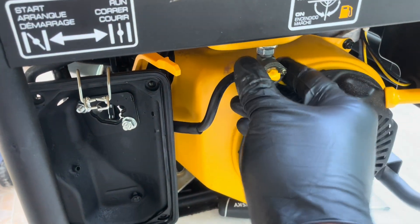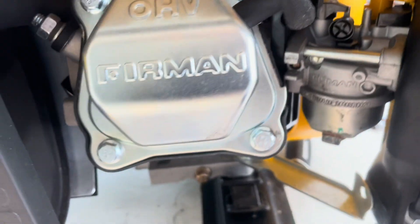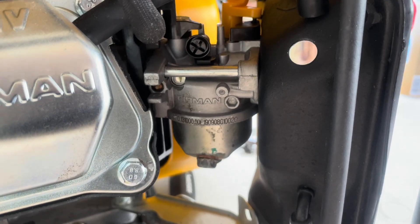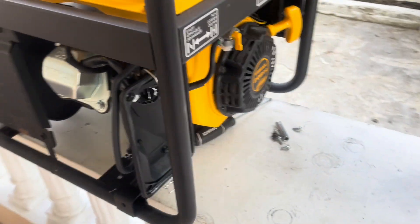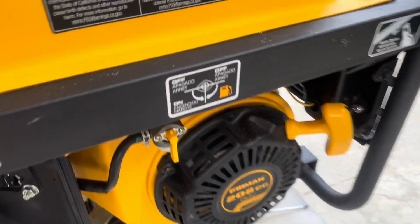Carburetor is in place, fresh fuel in the tank. Let's do the first test and see if we have any leaks. That's great — no fuel coming out of the carburetor. Now let's try to start the generator and see if it runs.